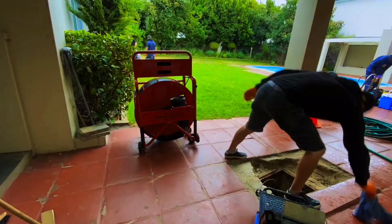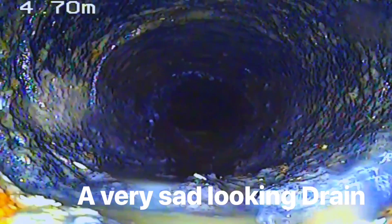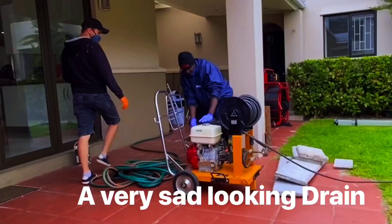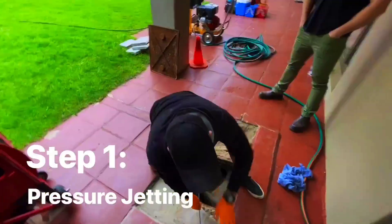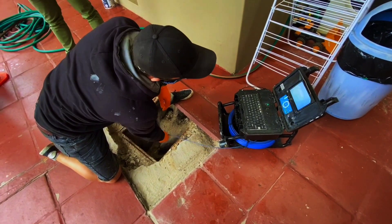An initial camera inspection shows a very sad looking drain. There are solid concrete deposits on the floor and just years of buildup. The first step is to move all the loose debris along using high pressure jetting. This way we can get a better visual on what is actually wrong.